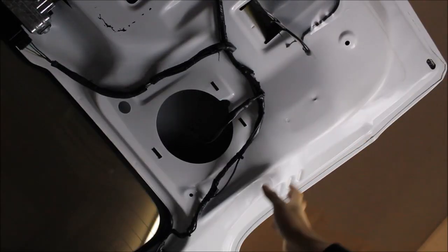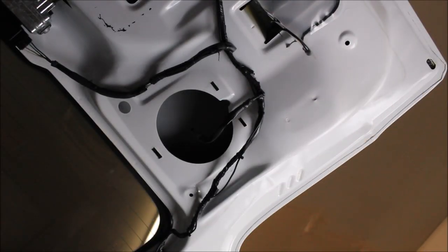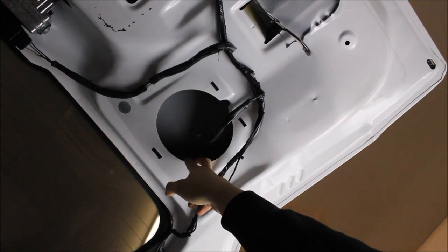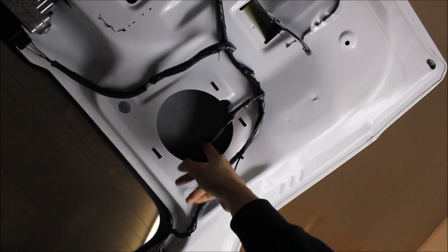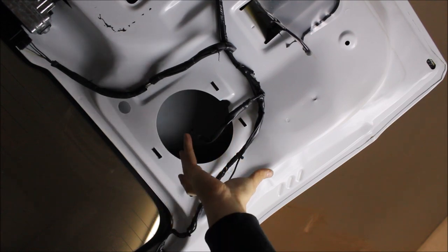Now before we button up this panel we are going to change out the speakers, but before we can install the speakers we have to prep the surface and give it a better foundation. We are going to add some sound deadening material and add in proper speaker adapters so that they fit in well.